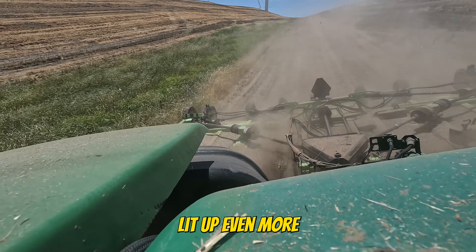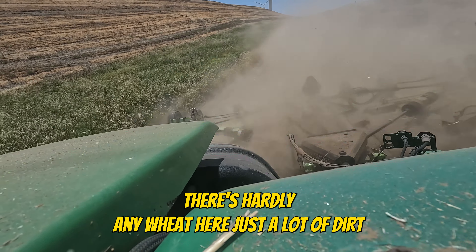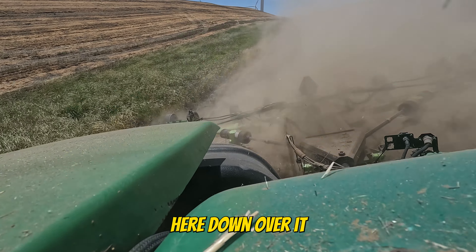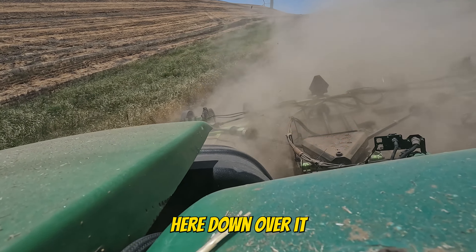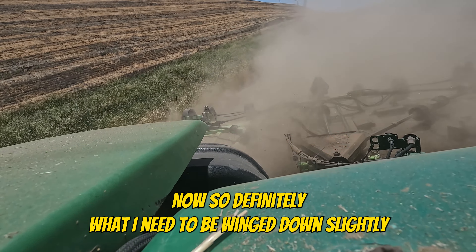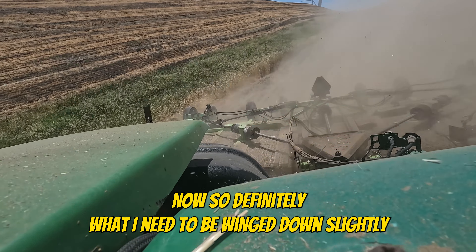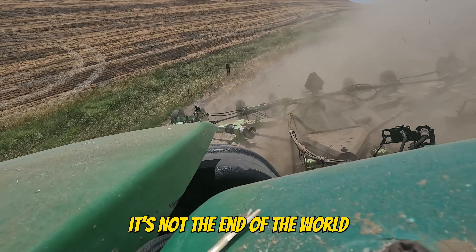Here I'm going to lift up even more. There's hardly any wheat here, just a lot of dirt. Let me gear down a little bit. So now this is definitely when I need to be winged up slightly, so if I drop it off this edge right here, it's not the end of the world. There's a bone back there of some sort.